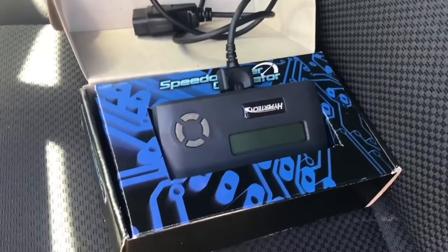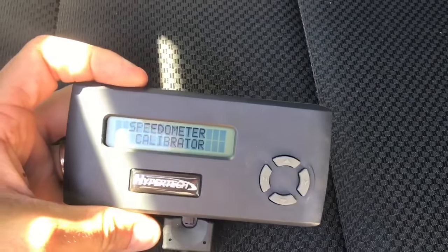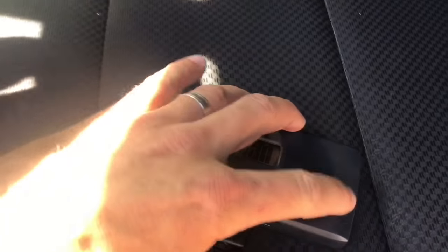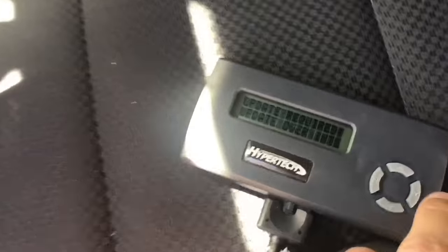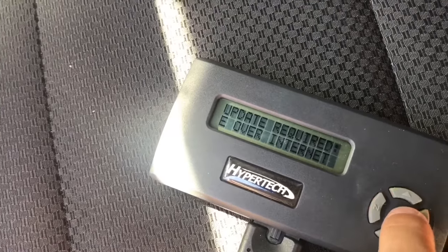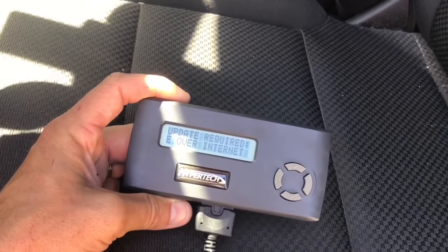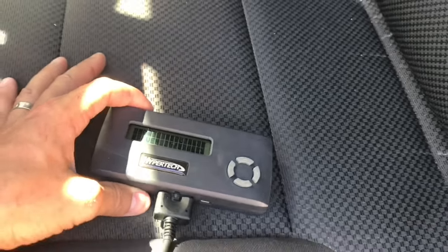I had to update the software on this tool, so we're going to try it again. Plugging it in — it says drink to enter programmer mode, press yes. Update required. I did update it over the internet, so I'll try it again — but it seems like I'm not having luck with this one. I'm going to go ahead and try to update again.